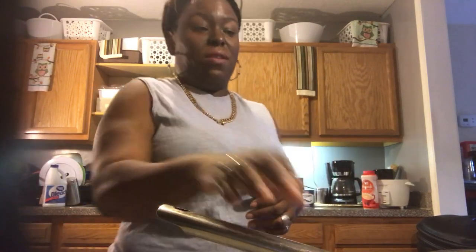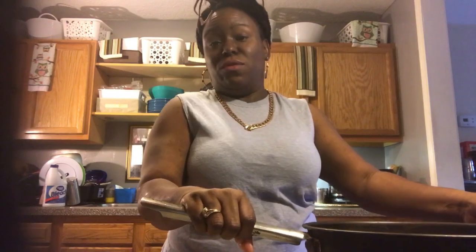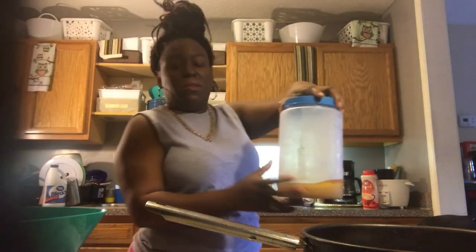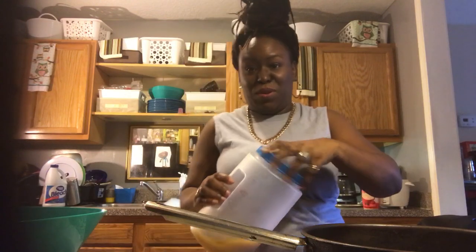Hey guys, it's your girl Risa coming to y'all today. I'm trying to do this real quick. My daughter called and said she wanted me to cook her some jack mackerel, but it's 9:41 and she's got to be out of here by 10 o'clock. I told her you ain't gonna make it, but let me do this real quick.